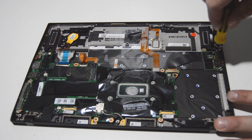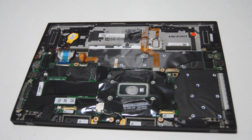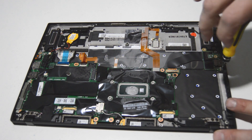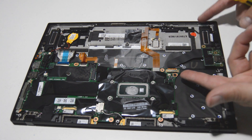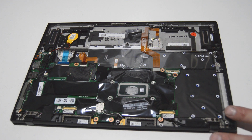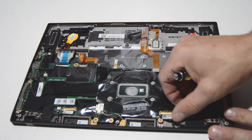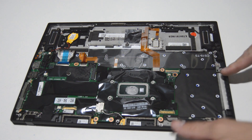Since we're over here we'll go ahead and remove the I/O board as well. I'm going to switch back to the 2.5. With this type of connector it has a little bar that goes around the connector, so once you flip that up you can use it to pull it free. Same with the display connector — it has that little bar, so we'll lift that up and use it to pull it free from the motherboard.